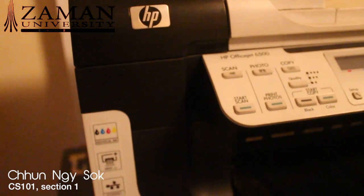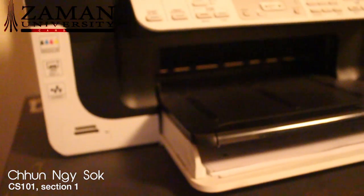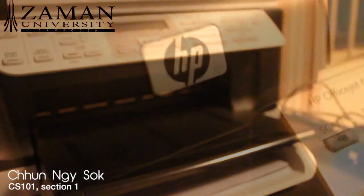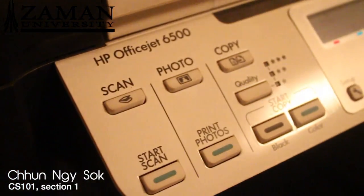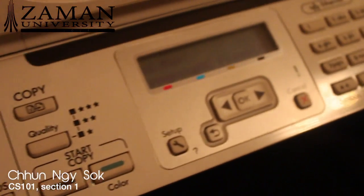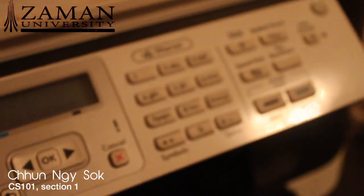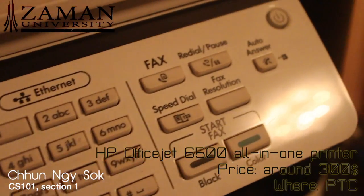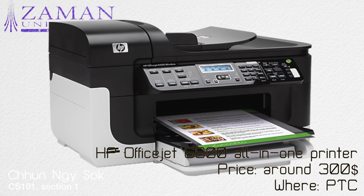The last thing for this video is about output devices. This is the HP All-in-One OfficeJet 6500 printer, where you can scan, copy, fax, and of course print. It's very convenient to use — the buttons are labeled clearly so you don't even have to read the manual to understand how to use it. This printer was about $300 and is sold at PTC. It was designed for home and office use.